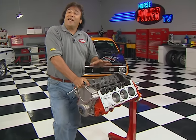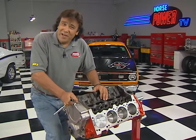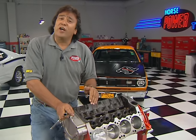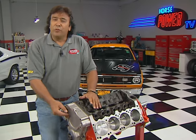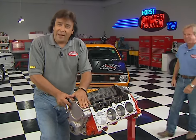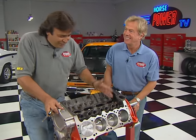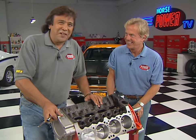Welcome back to the shop where today we're making some Mopar power with our Magnum 360 build-up. I just finished installing our camshaft straight up, then reinstalled the timing set and the timing cover. Now Joe is going to cover our butts by checking out that bottom end before we button it up.